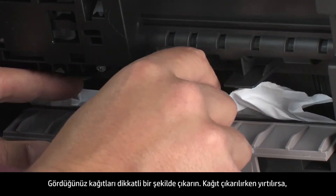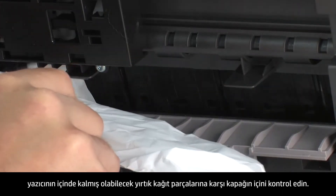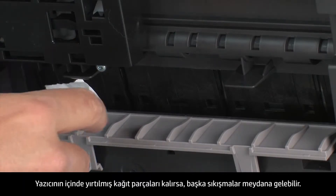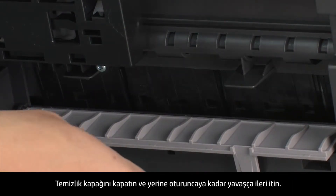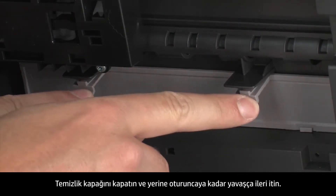Locate the clean-out door and press the tabs on either side to open it. Carefully remove any paper you see. If the paper tears while removing it, check inside the door for any torn pieces of paper that might remain inside the printer, as more jams are likely to occur. Close the clean-out door and gently push the door forward until it snaps into place.